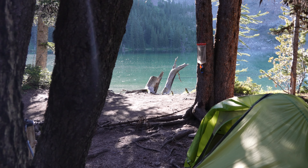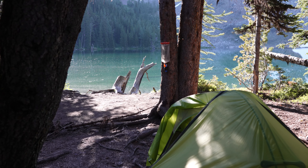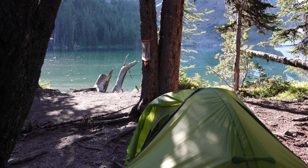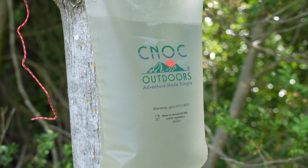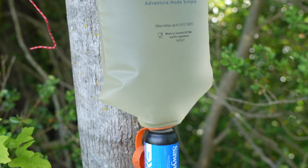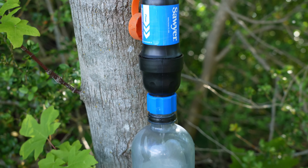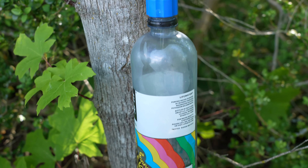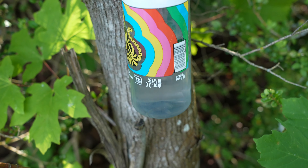With the addition of the small blue adapter ring, you've turned your water filter into a system you can use actively or just set it and forget it. If you stop by a body of water for lunch or get to camp, you can literally hang your system on a tree branch or your trekking pole and it will passively filter the water for you.